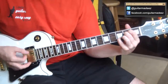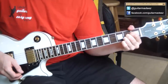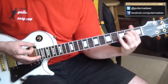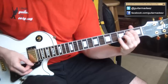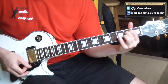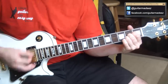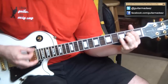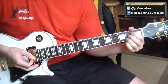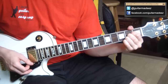All it is is two chords: E minor seven and A major. And if I was to strum it, it would go like this. Notice I hammered on when I went to the A chord — you can hear that in the song.